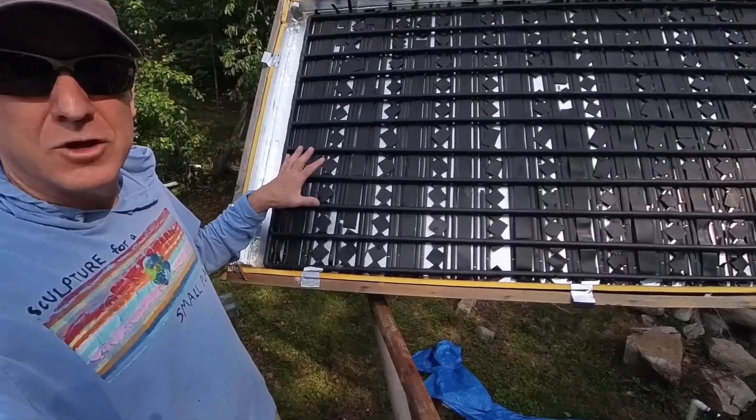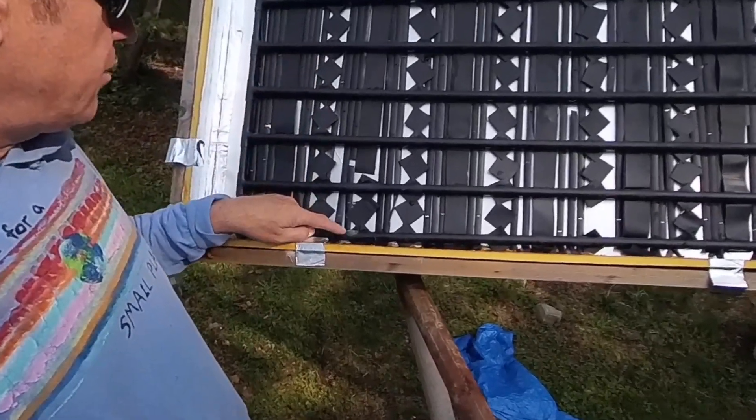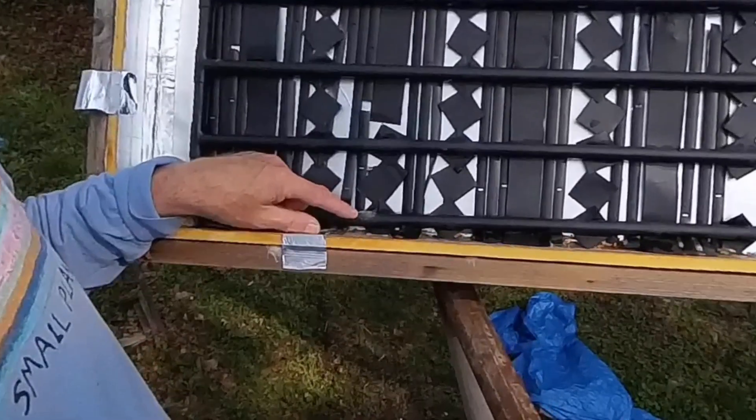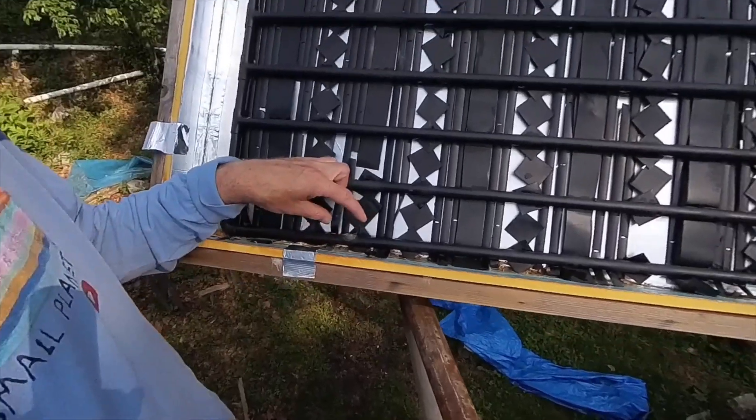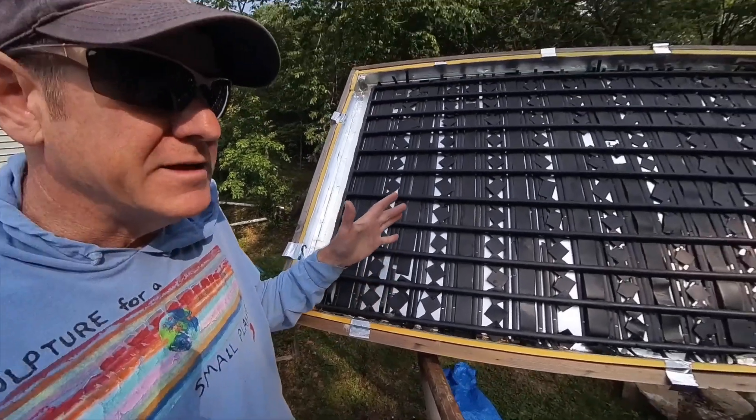I didn't get all the water out of this solar panel last fall, and a little bit of the water froze in the winter and burst the pipe right there. Now I need to take that section out and replace it.